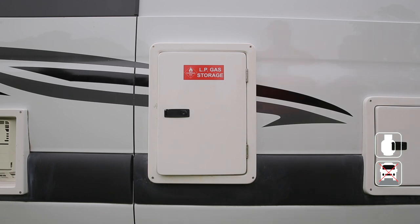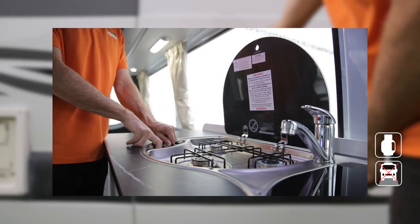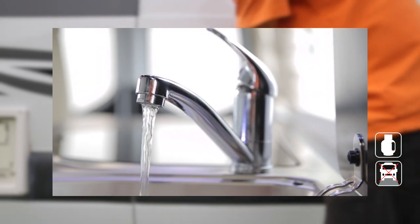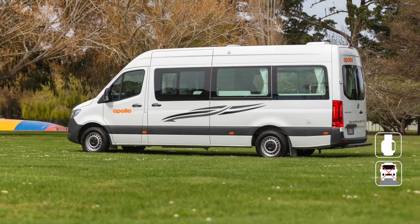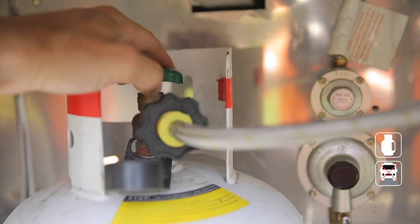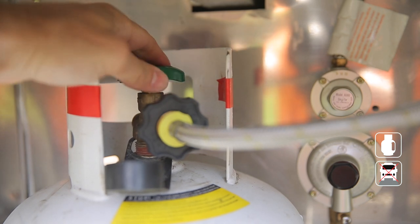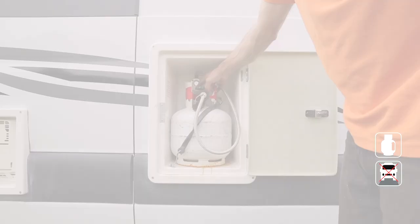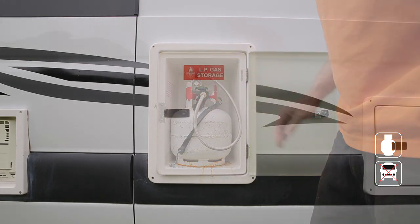Your RV comes with one gas bottle stored in the compartment. The LPG is used when cooking at the stove and during the hot water process. The vehicle must be on level ground for the system to work. When you need LPG, turn on the valve all the way — please do this slowly, otherwise the gas may freeze in the pipes. Once you've finished cooking or heating water, make sure you turn the gas off at the bottle.